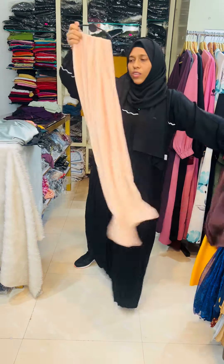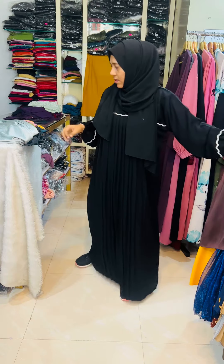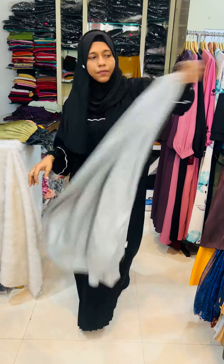There is a glossy finishing in the satin. This is Monashifone. This is the daily use of the satin. This is bubble satin — you have to get it on.